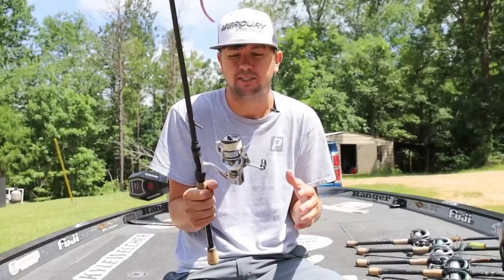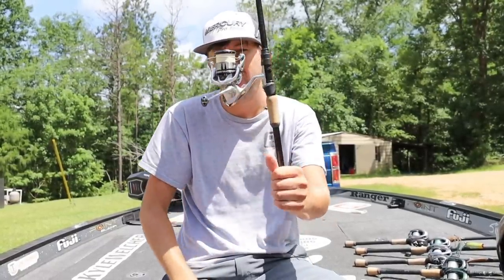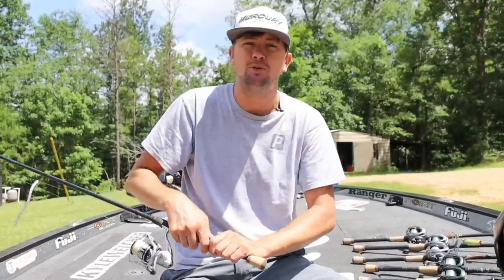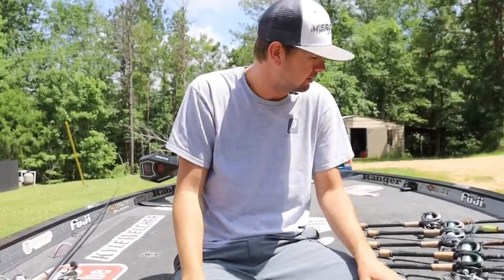This is my 6'9 drop shot rod and I impart all the action onto the bait with the rod. Therefore I'm going to use as fast a gear ratio reel as I possibly can, and this is the HG series Stratix. I absolutely love this thing. I have three of these reels plus a Shimano Stratix CI4 in the same gear ratio. I use as fast a gear ratio as I can for spinning rods because I'm usually finessing and dragging something. Spin reels — done talking about those.